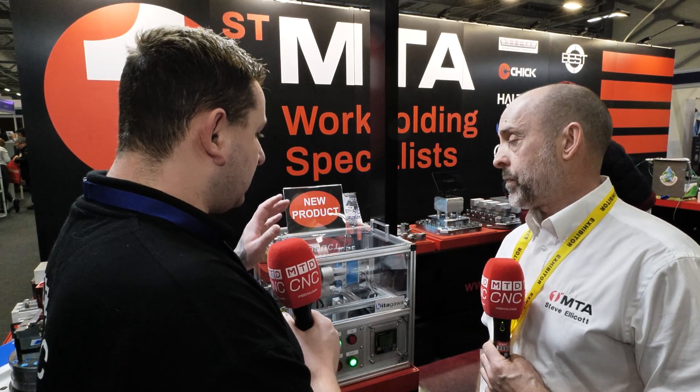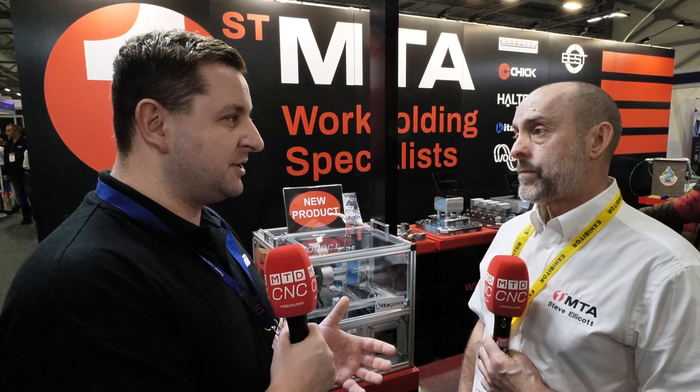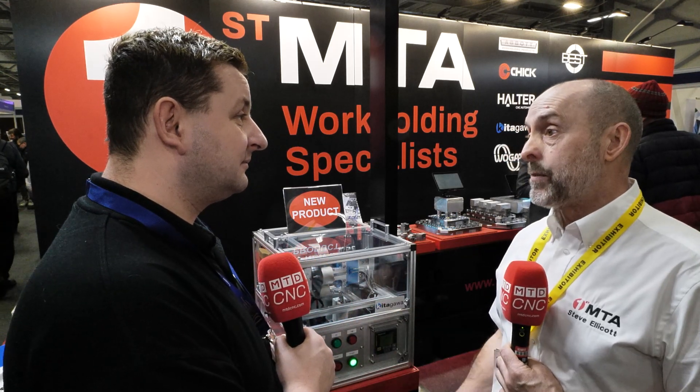Steve, I'd just like to say a big thank you for your time here at Southern Manufacturing Electronics. This product is obviously brand new and shows how much time and money it could save customers. It really should be on the forefront of everybody's minds. It is something different.